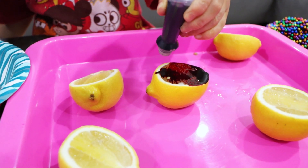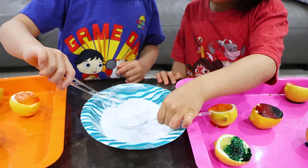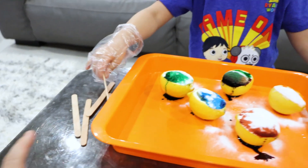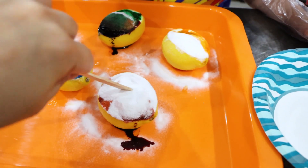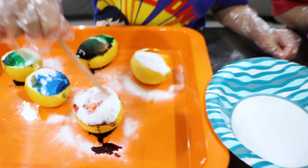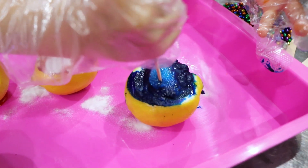That's black! Put a spoon of baking soda in each of the lemons. Take a popsicle stick, poke it in there like this. Just poke it. Whoa! So cool. Do you see what happens when you poke your cake? Yes. Wow, so cool.